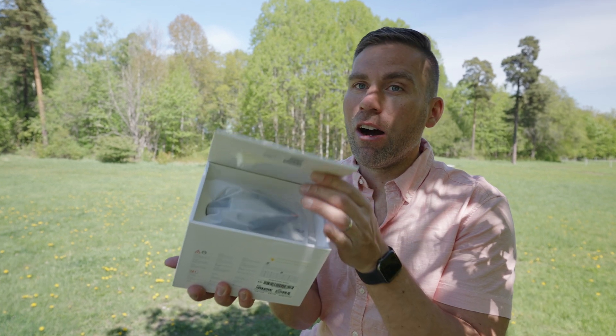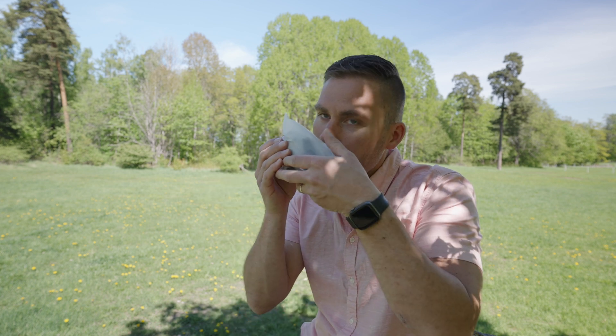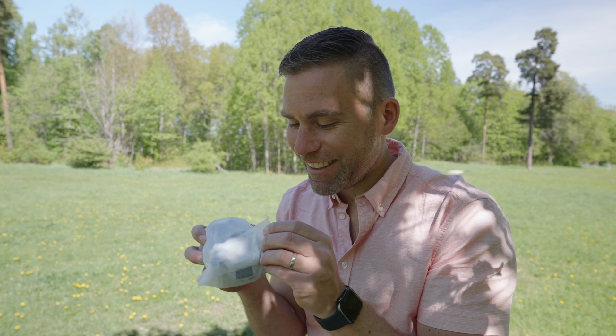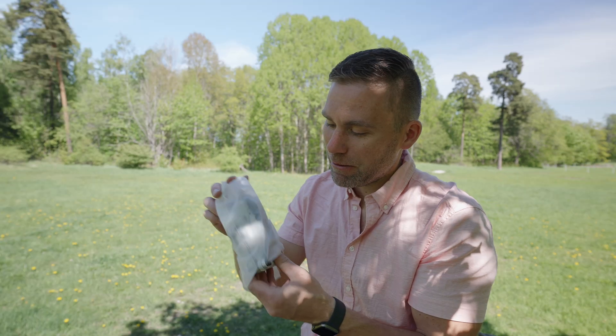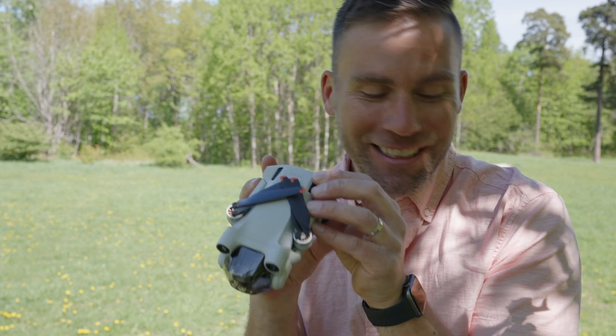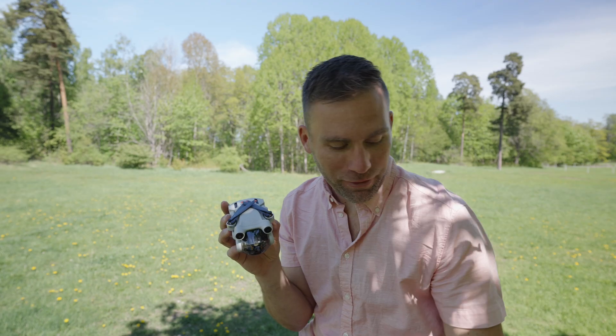Ready? And this is the drone. It smells so good - that really nice electronic smell. And here it is! The little tiny one! Let's compare this one to the old first Mavic Mini.